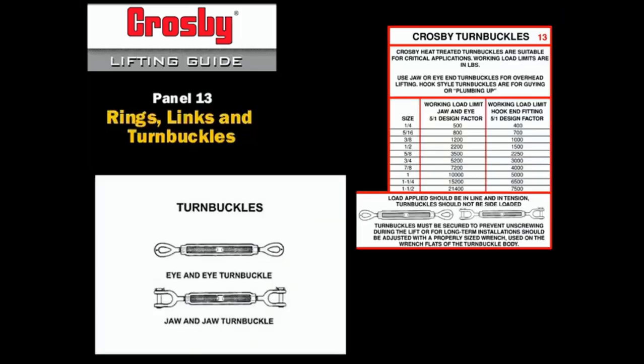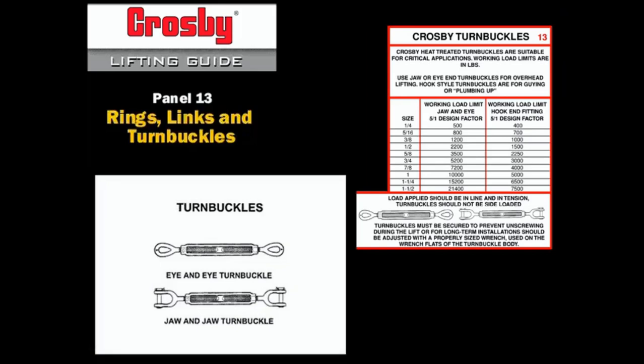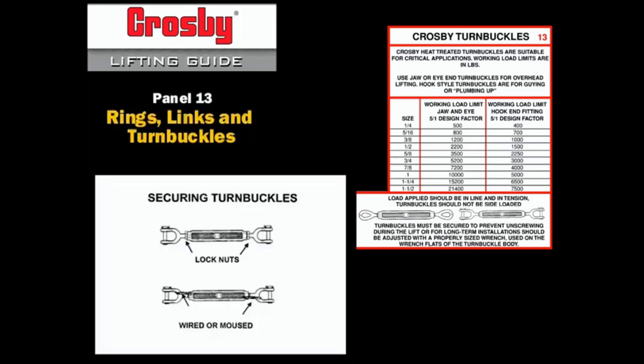Crosby turnbuckles are sized in part by the diameter of the threaded shanks of the end fittings. The working load limit of the turnbuckle is reduced if either end fitting is a hook. Turnbuckles may be adjusted under load. Either lock nuts or wire mousing can prevent unintended rotation and backing out of the end fitting.